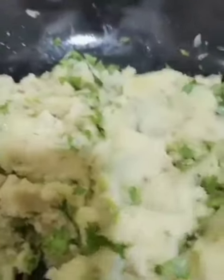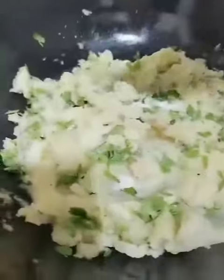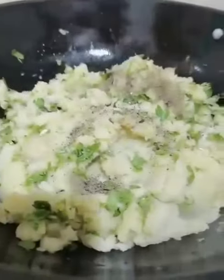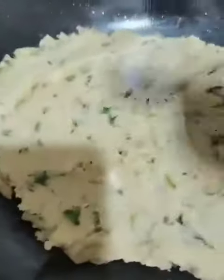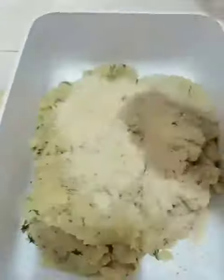Add coriander leaves, mix well. Put in spices: salt, black pepper, ginger powder, and red chili — I only add a little red chili, I don't want too many spices. Then add breadcrumbs and mix them in.